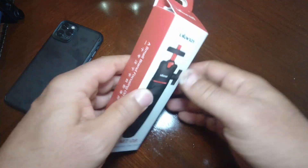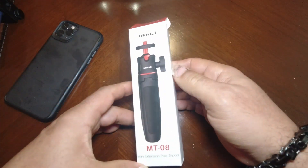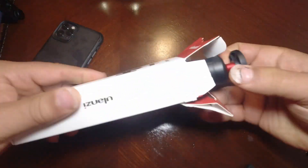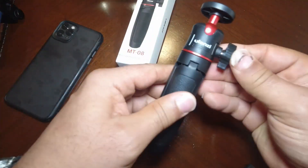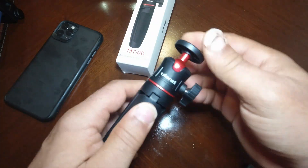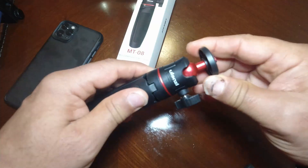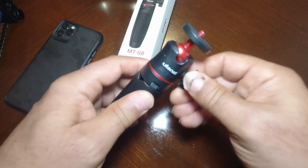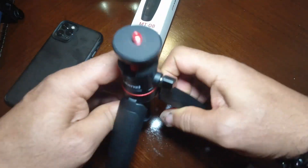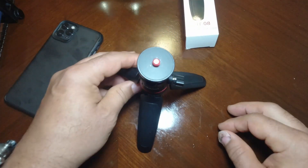Now let's go ahead and check out the mini extension pole tripod. I'll leave links in the description for all of these items if you're interested in purchasing any of them. It feels like high quality plastic. You use that to tighten or loosen it up — and also for tightening the head.